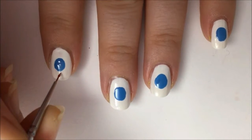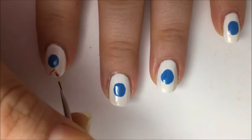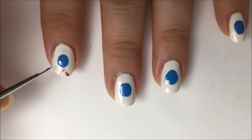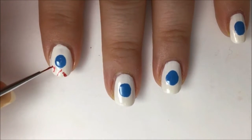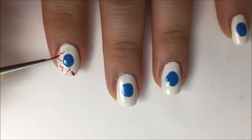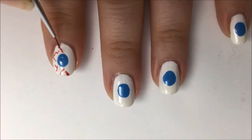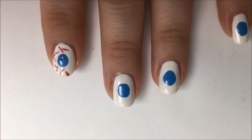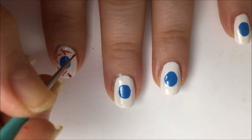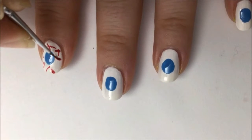Now take your detail brush with some red polish and make random squiggly lines all around the eye. These should all be out in the white area. It kind of creates that red bulging blood vessel look. There's really no right or wrong way to do this — in fact the more imperfect your lines are, the more natural and real it looks. Just try not to make all of your lines go in the same direction because that looks a little too uniform.